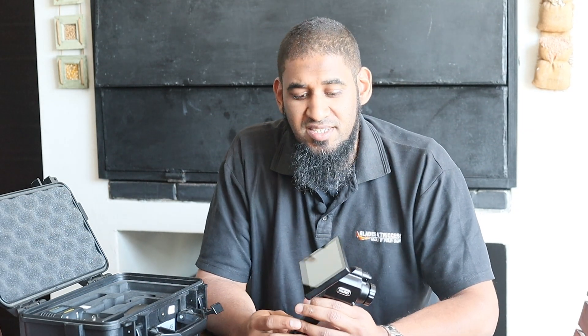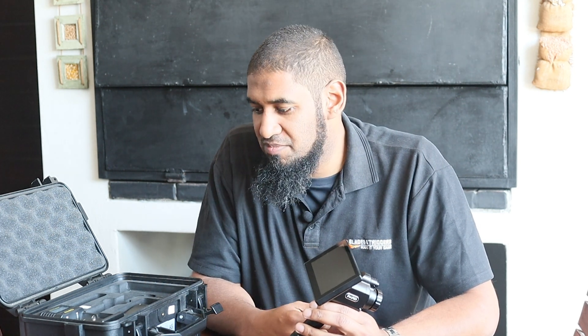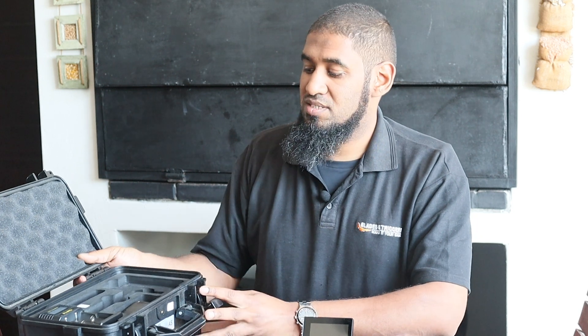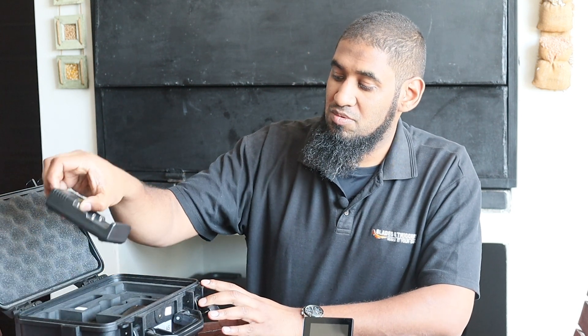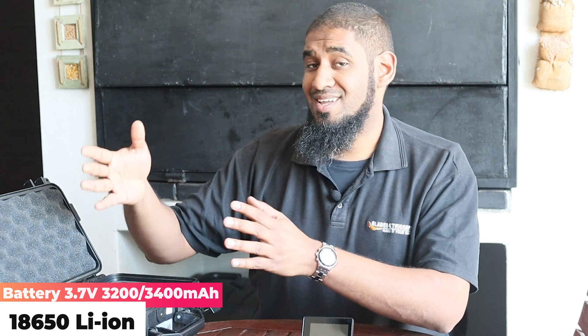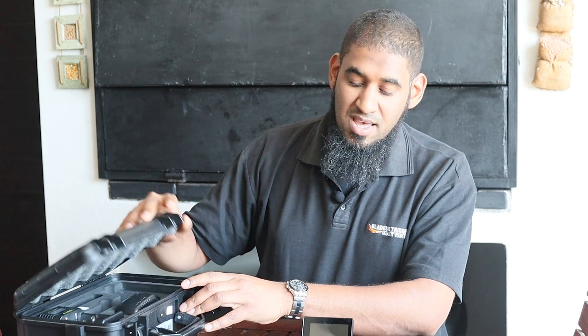Taking a look at the BARD G19, let's first look at what the unit comes in. It has a nice waterproof case — and for a pretty expensive thermal spotter you need something decent to store it in. The guys from BARD obviously thought quite well about packaging. You get a decent foam inlay, the charger, and the cable that connects the charger to the unit — all included in a nice sturdy case.